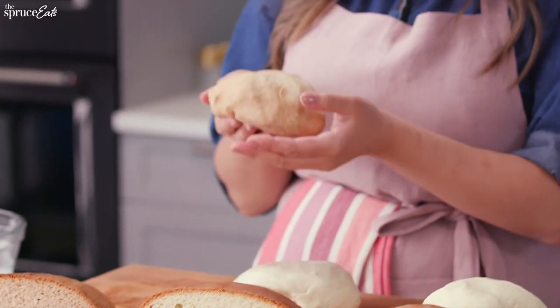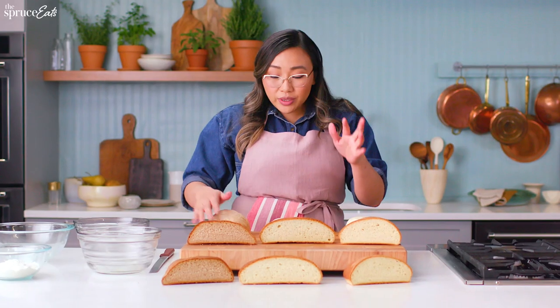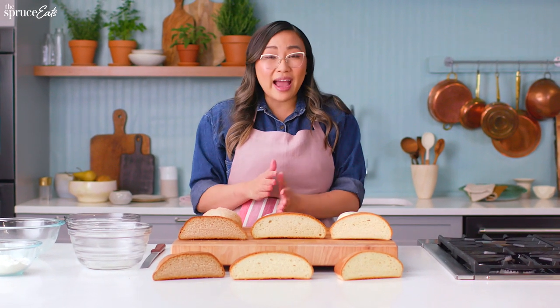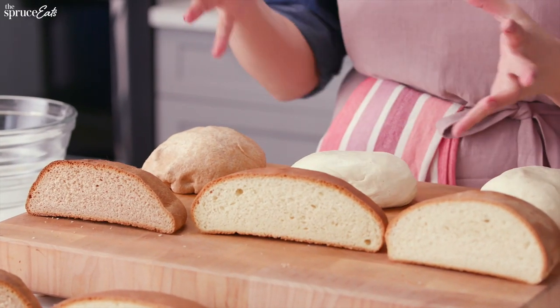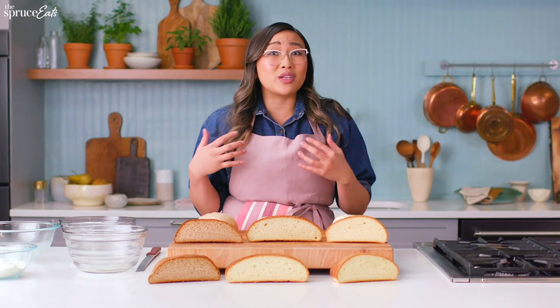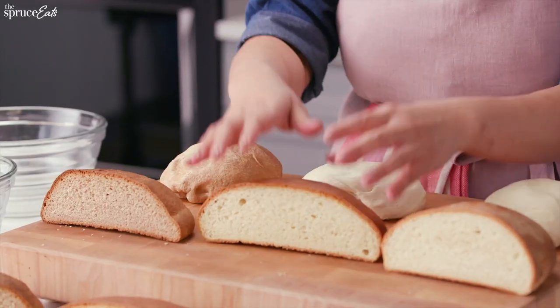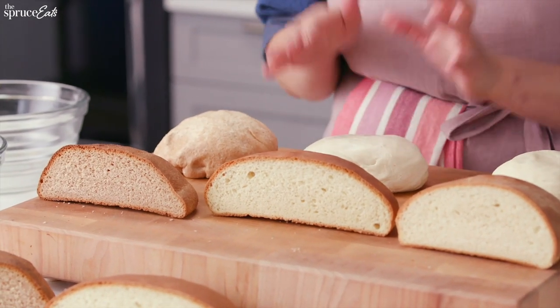So if you really want a whole wheat loaf but also want the air bubbles, I would do half and half — 50/50 whole wheat flour and bread flour. That way you get the best of both worlds: the endosperm and wheat bran that are high in nutrition, plus the stretchiness and elasticity of bread flour.